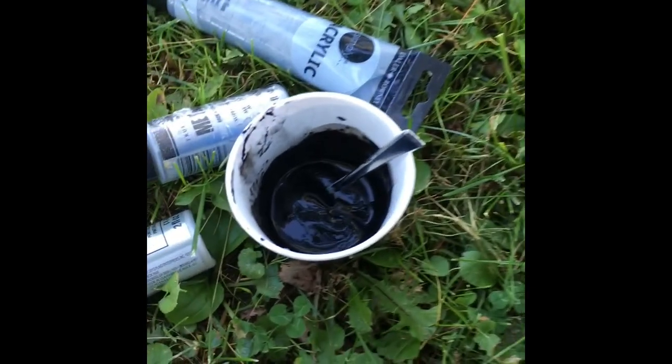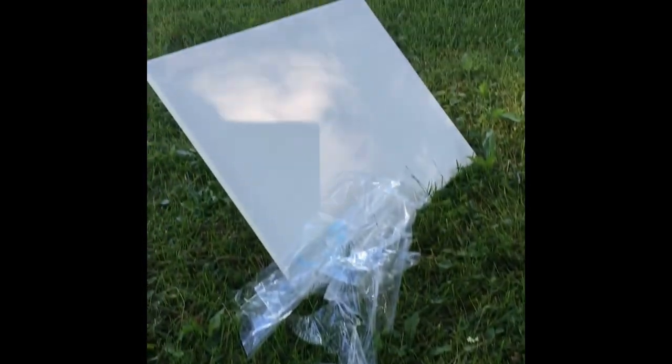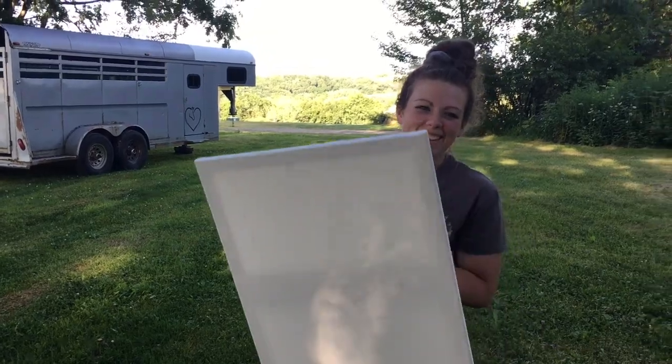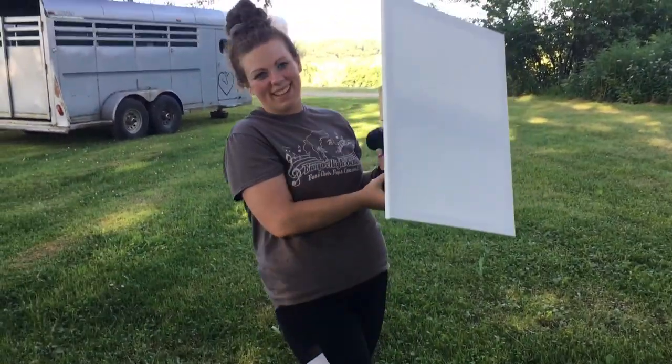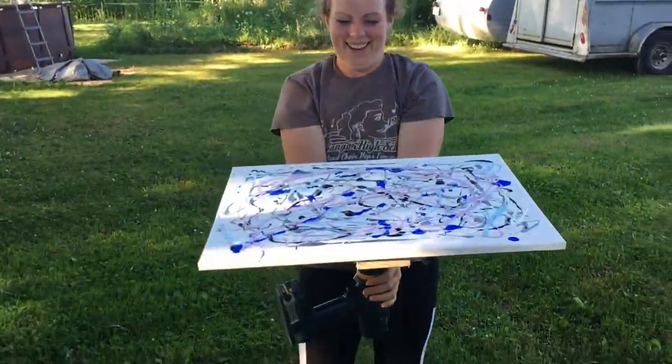These are the colors: black, silver, Candace. I'm not doing that. Are you ready? Oh, those are our colors.